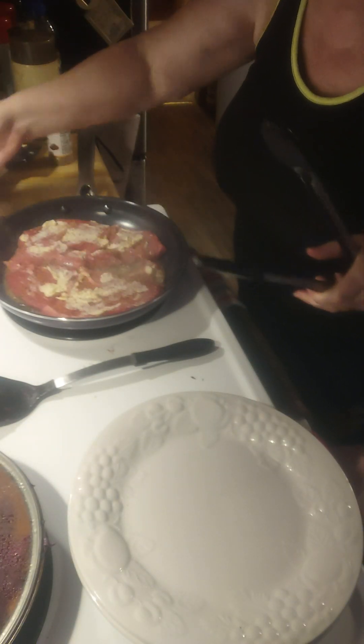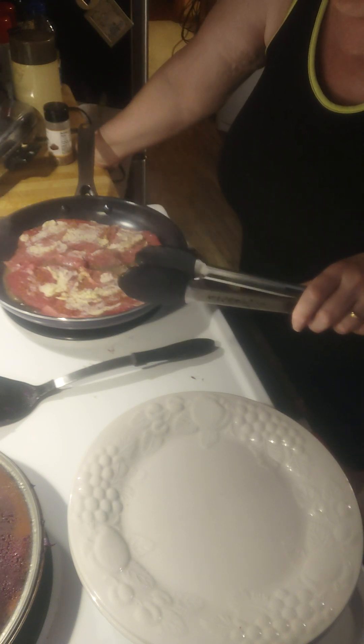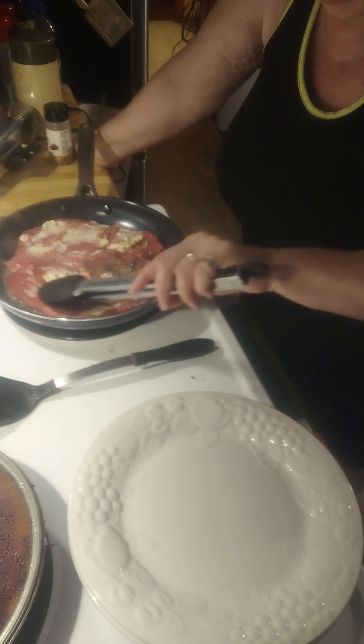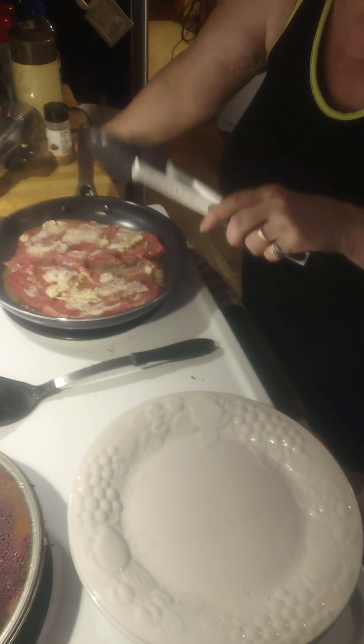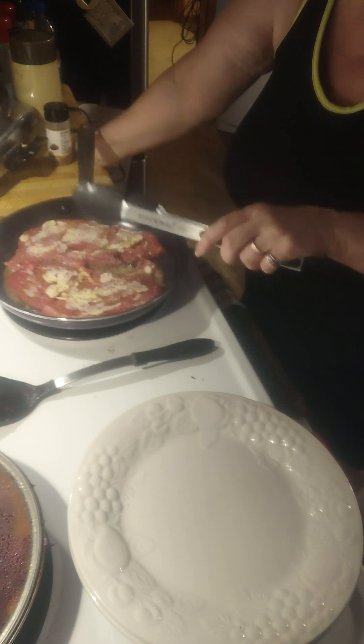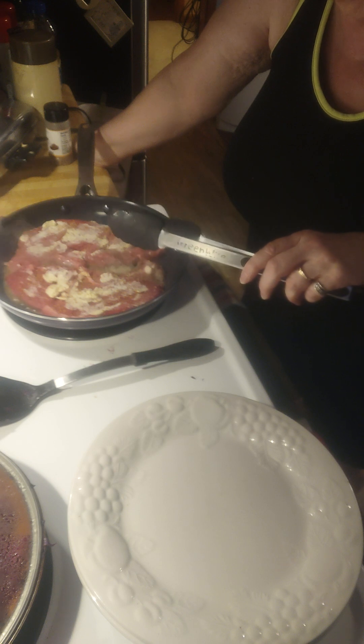My German sweet and sour cabbage is just about ready. The reason why I use the butter in the pan is because we're going to sauté mushrooms and onions in the same juices that the steak is making as it cooks.